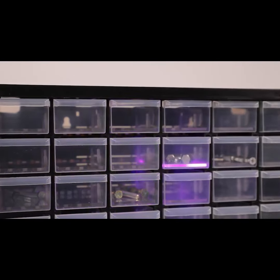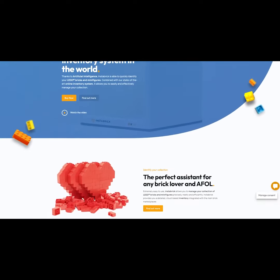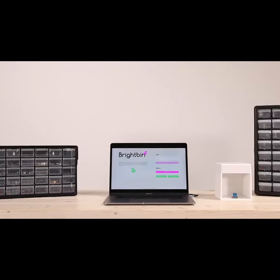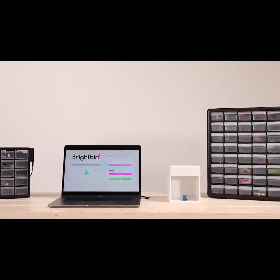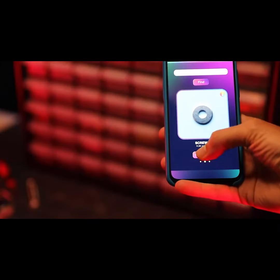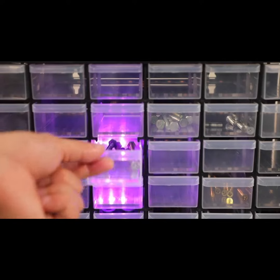If you have a Lego collection, BrightBin integrates perfectly with Instabrick, the first artificial intelligence identification system for bricks and minifigures. It was precisely thanks to the Instabrick project, launched on Kickstarter by GetCo and crowdfunded in 2020, that we saw the need to create a system that would make browsing your inventory much faster and more efficient — an issue that BrightBin solves flawlessly.